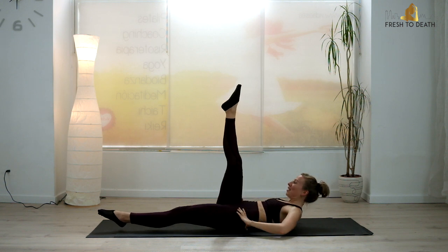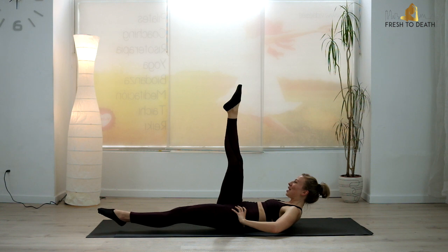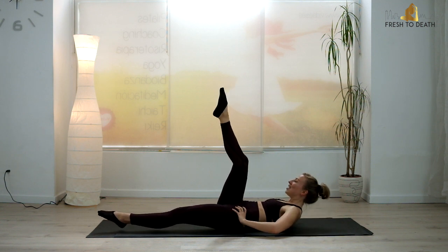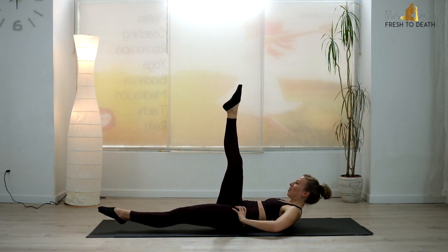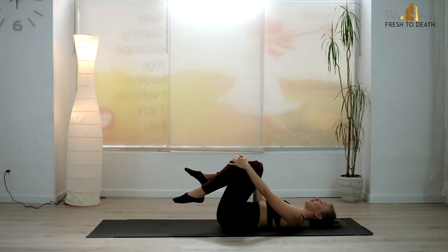Tiny little bend of that leg — lift. Just a little extension, keeping head, neck, and shoulders up if you can. If you need to rest down, you can do that as well. Give me three, two — hold it for four, three, two, one. Knees come in. Give it a quick little wiggle out.